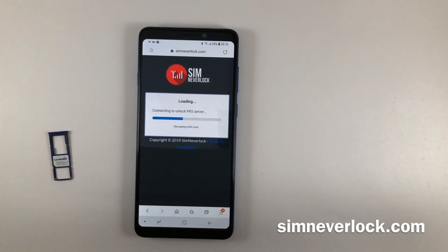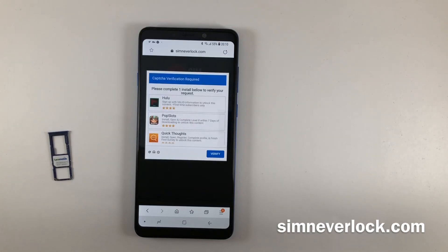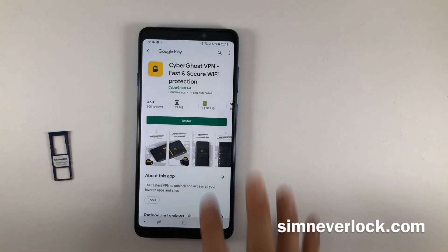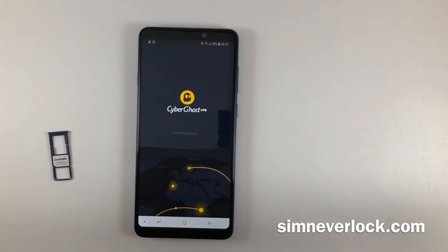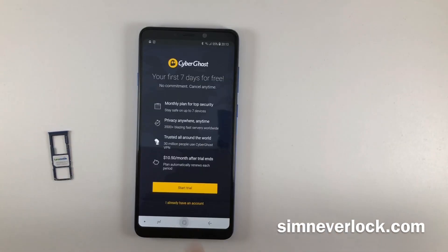Step 4: Wait until the servers do the unlocking. At the end, you will be required to complete a small verification. This task requires you to install an app from the Apple App Store or the Google Play Store. Complete this easy task by downloading an app and running it for about 30 seconds. When you're done, your phone should be unlocked.